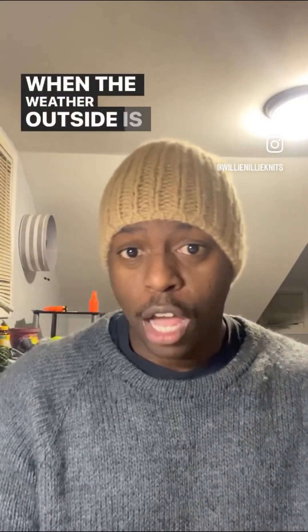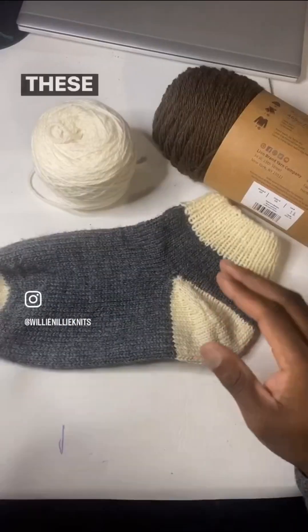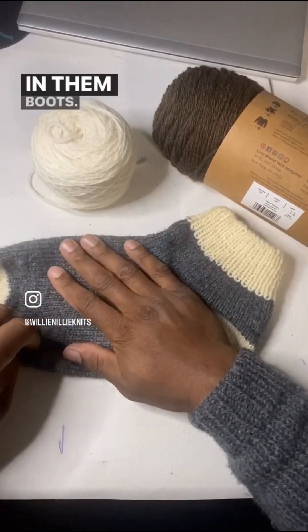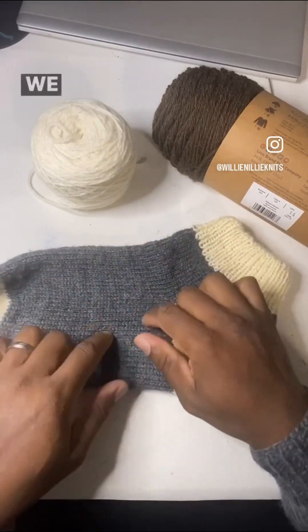When the weather outside is frightful, better make you some boot socks. These ain't meant to be tight. These are meant to go over other socks in them boots in that snow. So we're going to do another tutorial, y'all. We're going to do one on these.